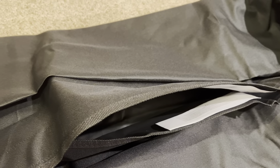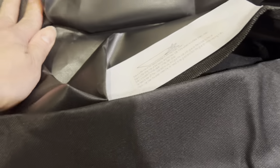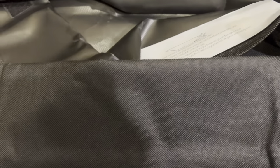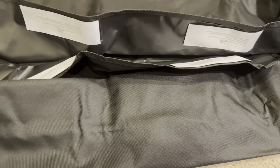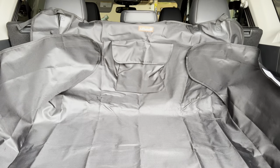I wanted something to protect my trunk in general and felt this was a good option potentially. The material is waterproof according to the website, and on the inside is just the back side which is like a plastic material. Let's put it in the back of my car and I'll show you what it looks like.